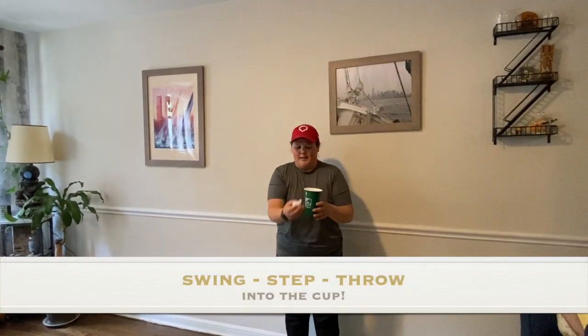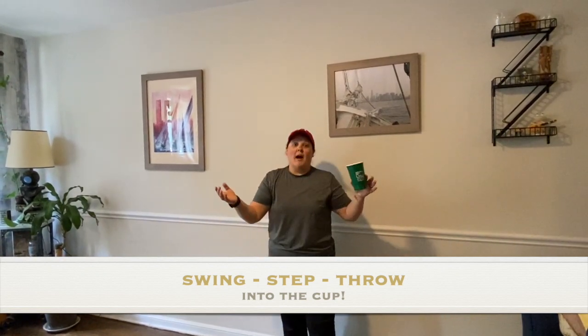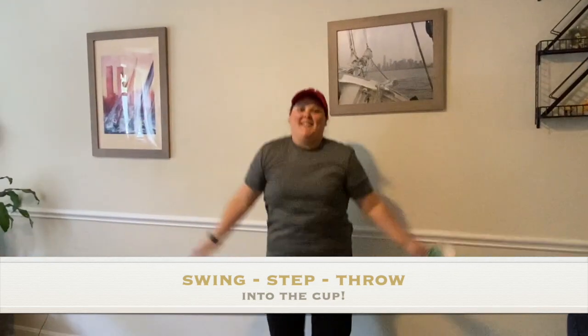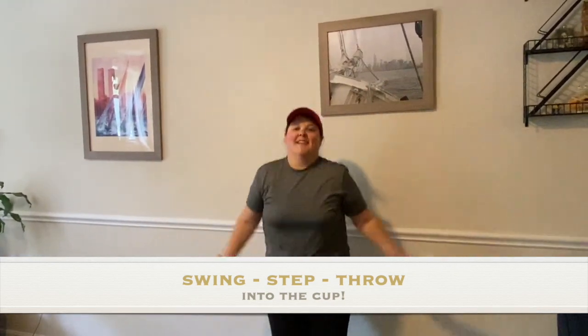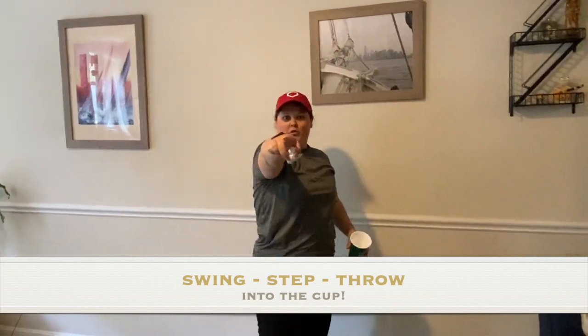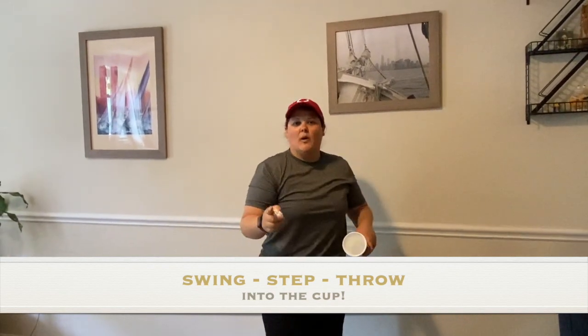Let's practice one more time. Swing, step, throw, catch. Uh oh, I missed — so now I have to do five jumping jacks. Are you ready? You're going to try and score as many points as you can in 20 seconds.